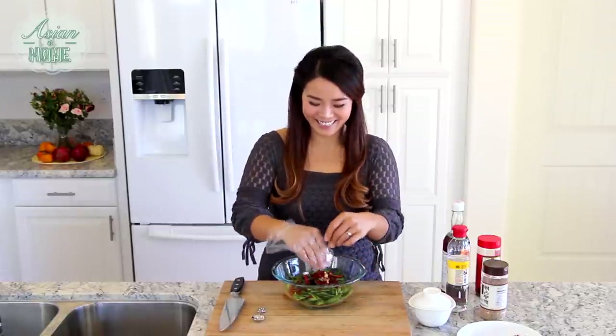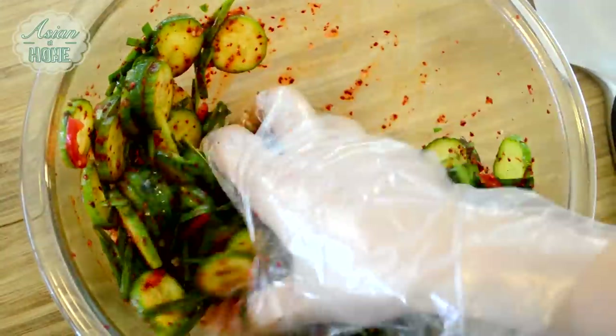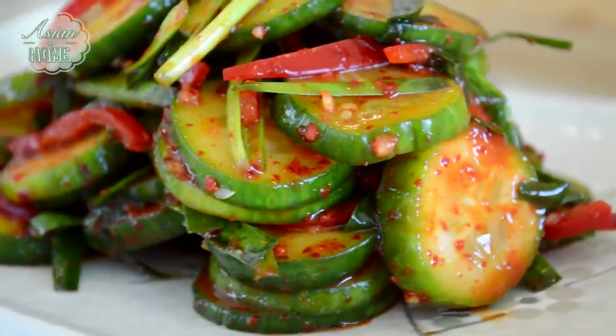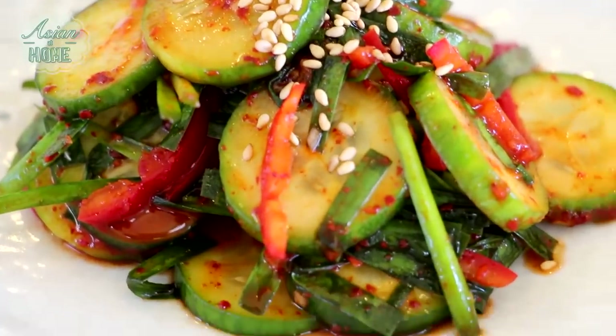Literally, that's it — how easy is that? This is amazing with Korean barbecue. Actually, this kimchi is my favorite to eat with bulgogi, so you've got to check out my bulgogi recipe and pair it with this. Awesome with warm cooked sticky rice, cucumber kimchi salad, and bulgogi. A lot easier than oisobagi, which is the real cucumber kimchi — a lot easier, faster, and delicious. An amazing side dish for any Korean dish or even any other Asian dish, because it is so refreshing.